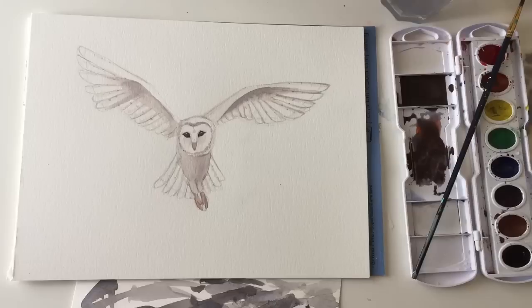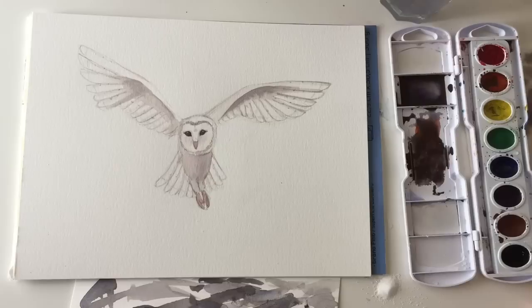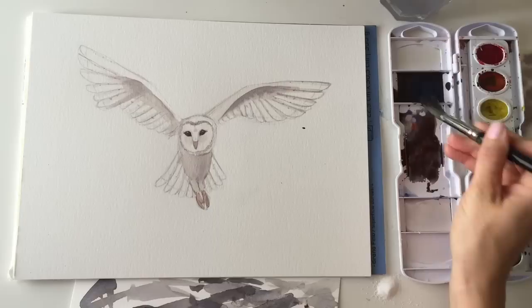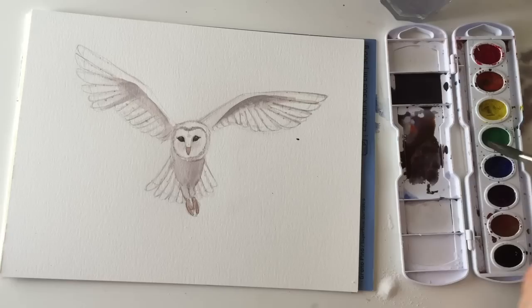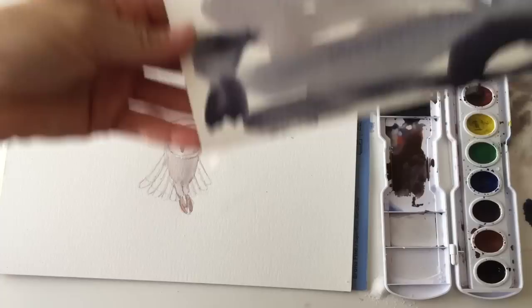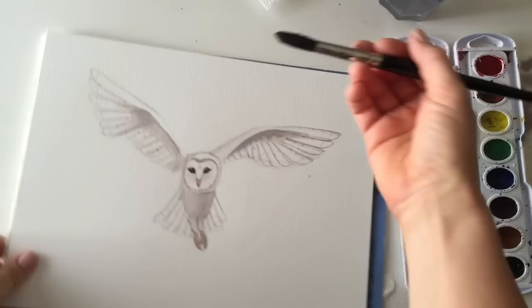Now let's paint the background as fast as we can so we can do this cool technique with the salt. You want to put the salt on when it's not completely wet but not completely dry — if it's completely dry it doesn't work, and if it's completely wet the salt just gets stuck. Get a little bit of salt ready on your table. Mix your background color and make sure you have enough water so you don't run out. Get your blue and drop it in, get your orange and drop it in. It looks really dark in the tray but lightens on paper, so add a lot more blue and orange until it's about where you want it.